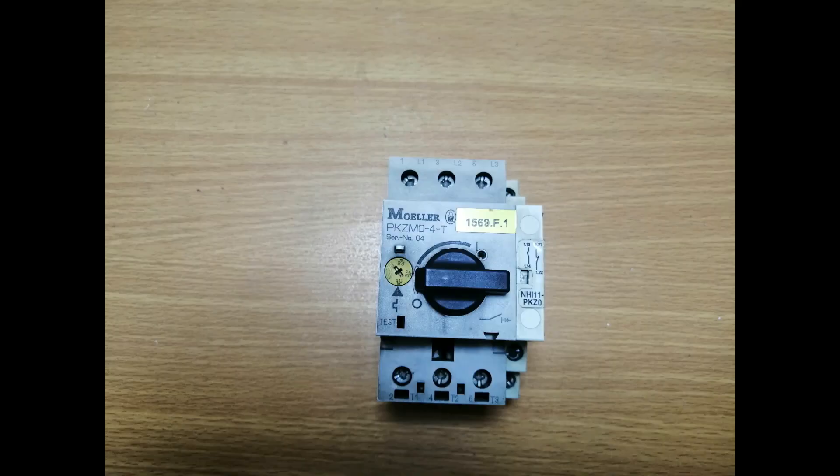Hey guys, Shayan here from Talk Engineers. Today we have a three-phase circuit breaker with us from MOLAR. It's an industrial grade circuit breaker which we scavenged last night from one of our machines — it was causing some signal issues and we believe that its contacts have been carbonized. So we have checked it out for servicing.